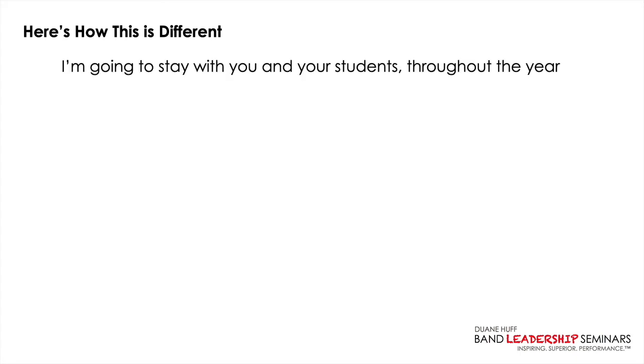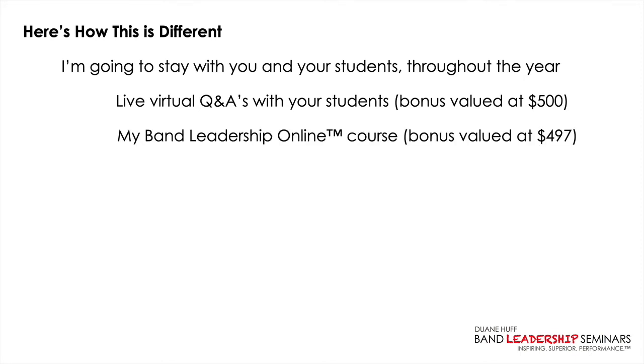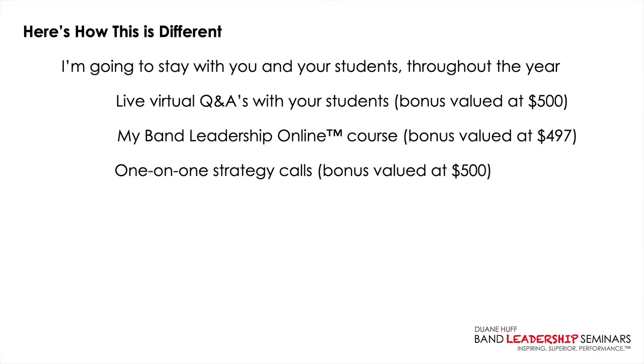We'll lay a strong foundation for effective communication and building relationships. And here's how this is different: I'm not only going to do the three-hour virtual session or four-hour session in your band room — I'm going to stay with you and your students throughout the year. Once a week, I'm going to do live virtual Q&As with your students throughout marching band season. I'm going to give you and your students my Band Leadership Online course — normally $497 — free for a year.